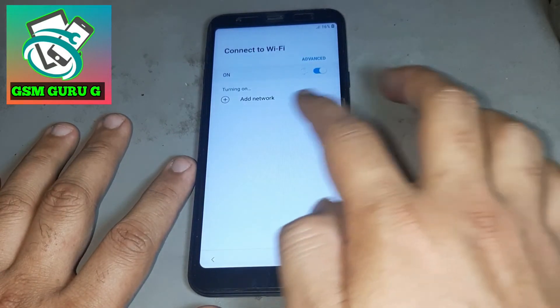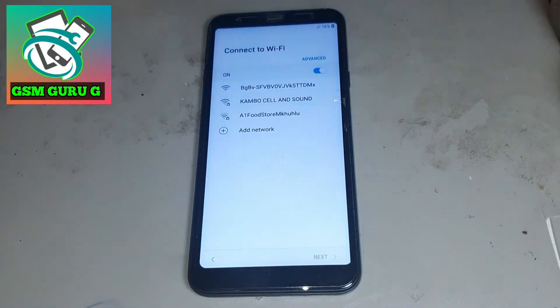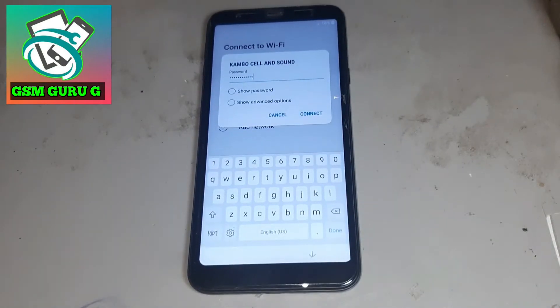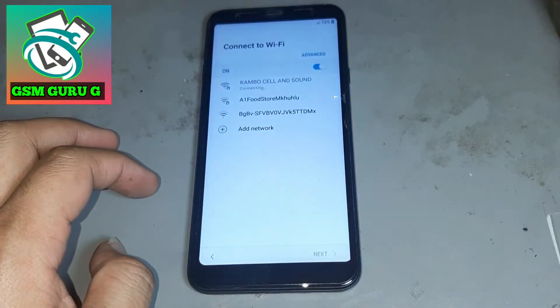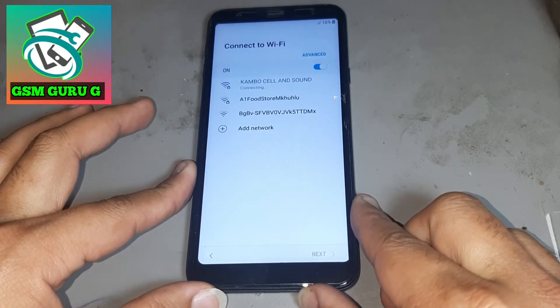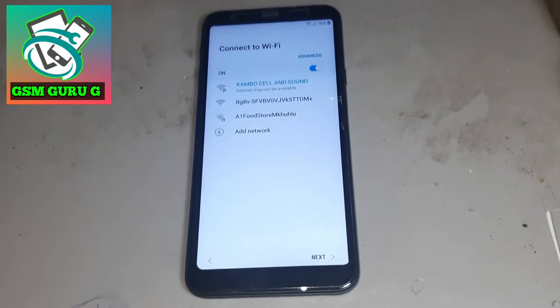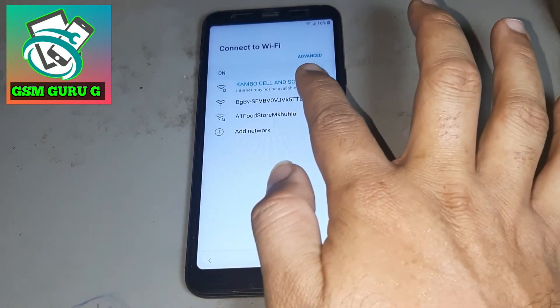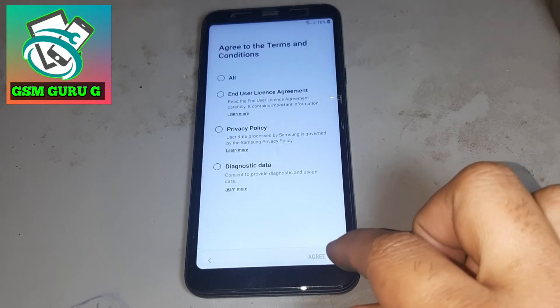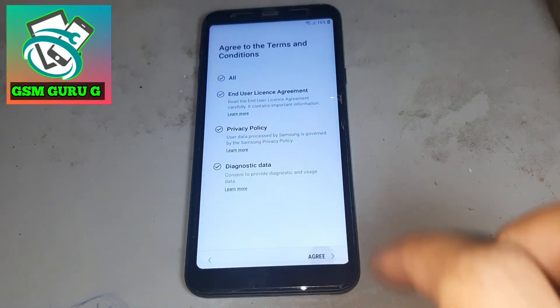First, connect any Wi-Fi. After connecting Wi-Fi, press next. Then press next again.